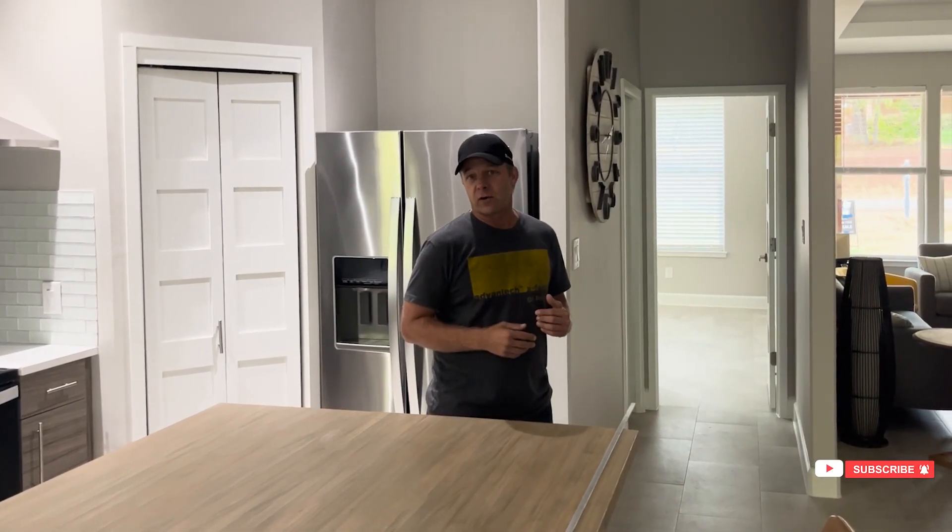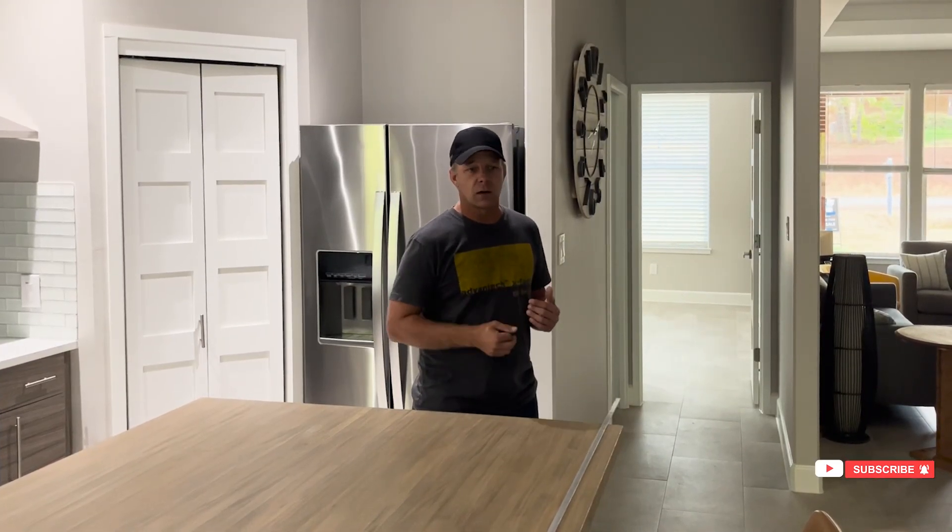You've heard me talk about ERVs. Anyone that's following building science on YouTube knows that we use ERVs. There are a couple of benefits, but really the main purpose is that it provides balanced ventilation instead of a fan trying to move things one way.